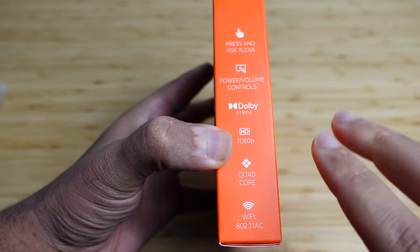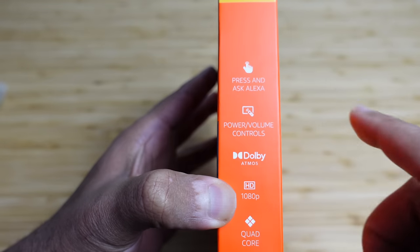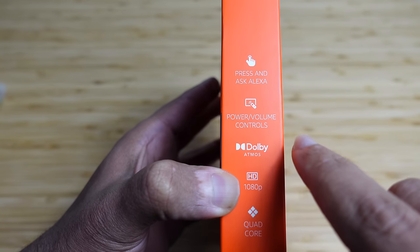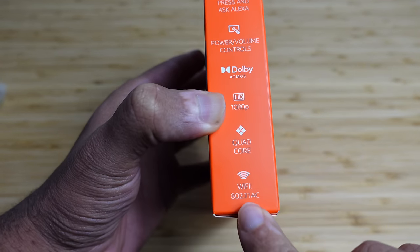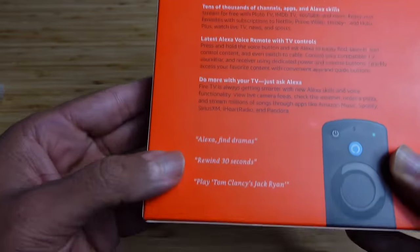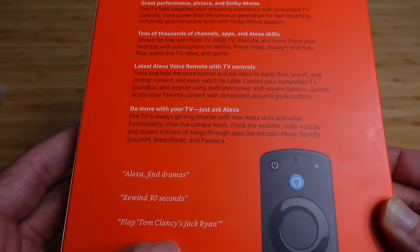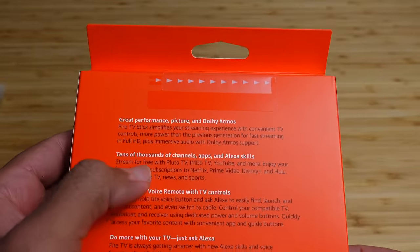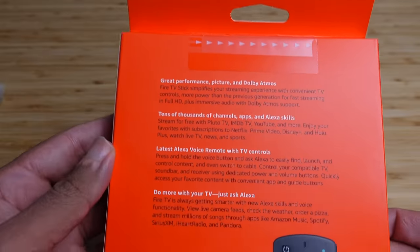It supports Dolby Atmos Sound, which is the highest quality sound — it sounds great and provides audio all around you. You have Alexa built in, which is a really neat feature allowing you to use a voice assistant to control your TV and get information. You've got power and volume controls, quad-core, 1080p, and Wi-Fi. The back also gives examples for Alexa: 'Find Dramas,' 'Rewind 30 seconds,' 'Play Tom Clancy's Jack Ryan.' Tens of thousands of channels, apps, and Alexa skills are available.